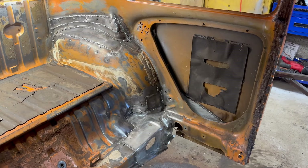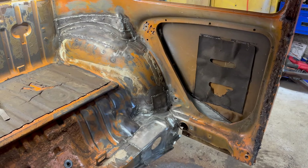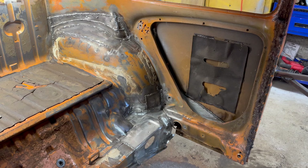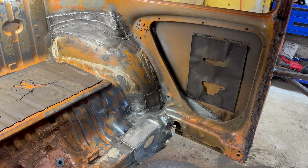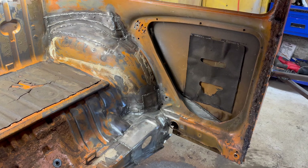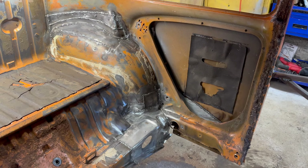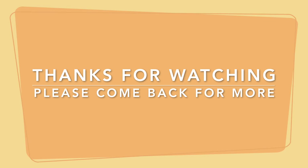The rear driver's inside quarter is complete. A lot of welding. If I didn't make that mistake and cut that one piece short, it would have been a lot less work, but I cut myself a lot of extra work. But when you make a mistake, you can't get disgusted — you got to fix it. See you in the next one.